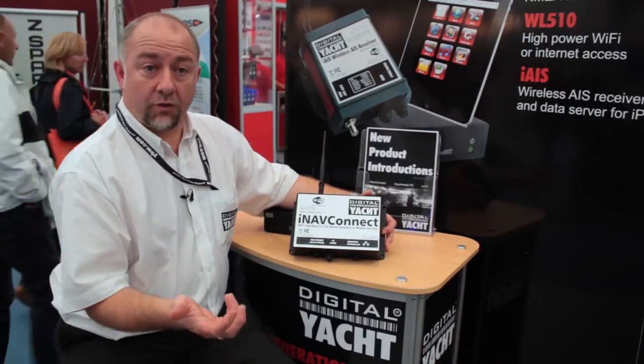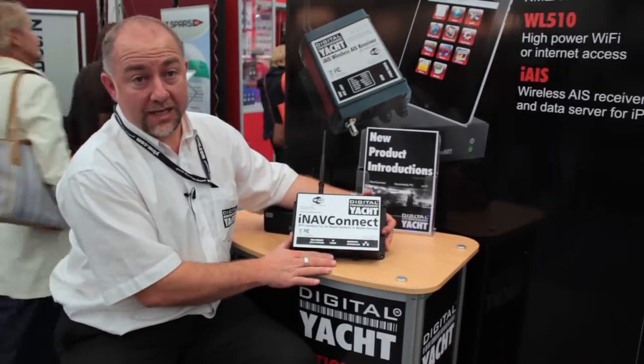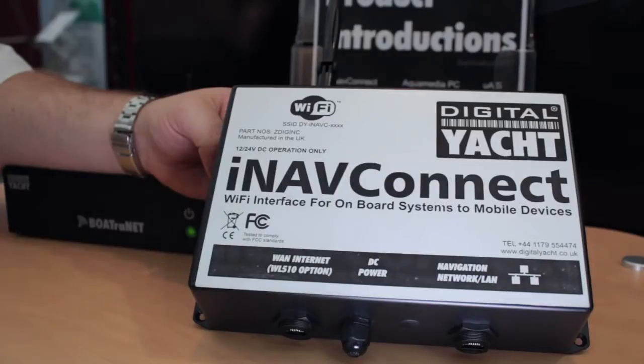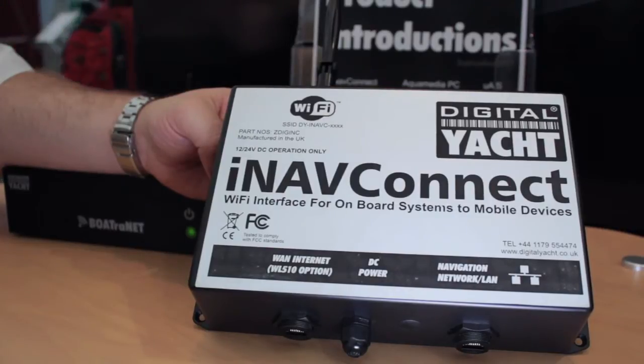So you can have connection through your iPhone, your iPad, your laptop — anything that you need to connect to the internet can be done through iNavConnect. It's identical to the sort of router that you have at home, so you can have up to 255 people connected concurrently, if you've got room on the boat for that many people.